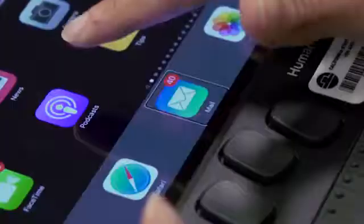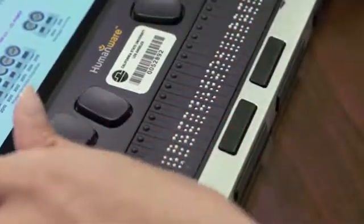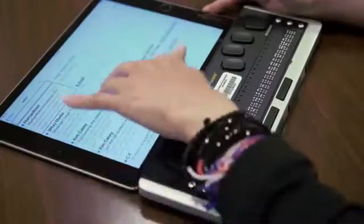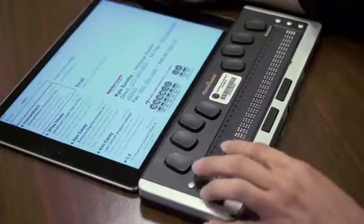So you go to the mail icon. The main advantage of having a Braille refreshable display is you don't have to have the sound turned on. You can mute the sound and still use the iPad with the Braille refreshable display. So I'm going to compose an email.